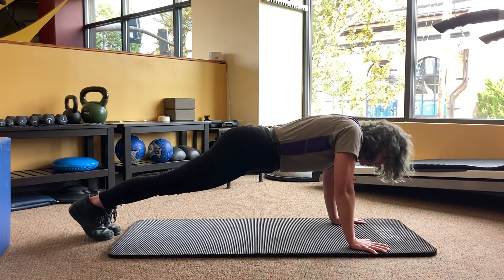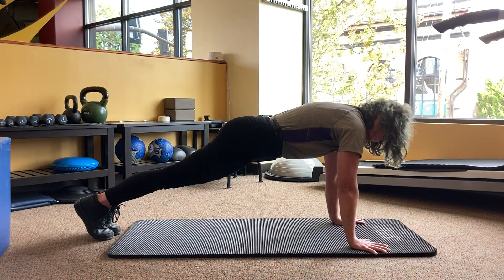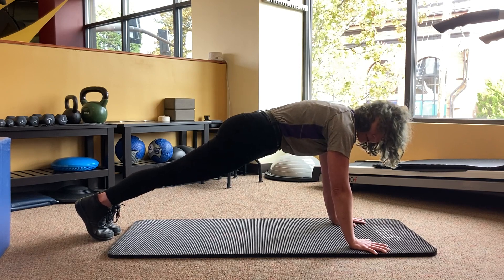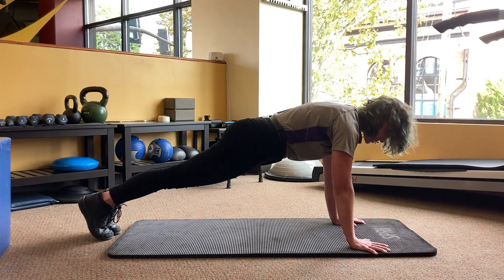In general, you want to make sure you're pushing the ground away nice and strong, feeling your shoulder blades spreading apart on your back and squeezing your armpits down. You want to feel like your belly's pulling in, and again tuck your tail through so you're engaging your abs and glute muscles, squeezing the thighs so the knees are straight as well.